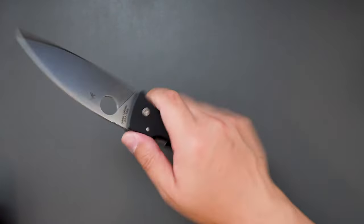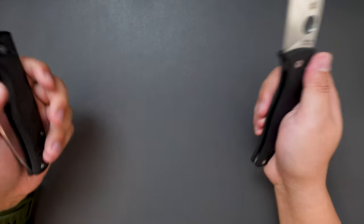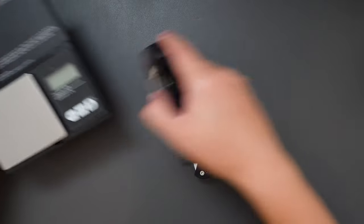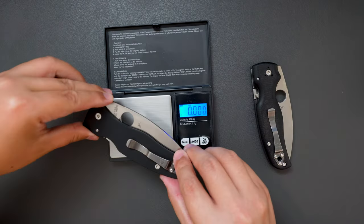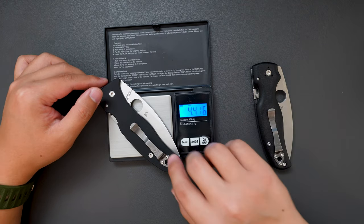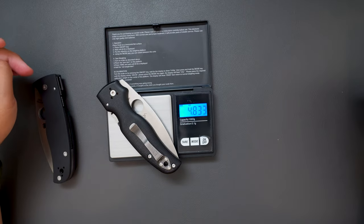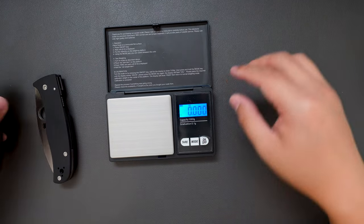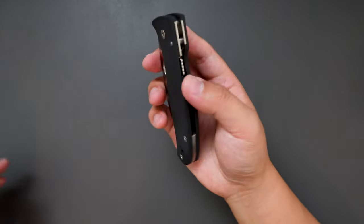This knife feels really good in hand — it feels lighter than the Shaman as well. Let's actually weigh these two knives; I'm so curious to see the difference. The Bodacious weighs 4.416 ounces. How about the Shaman? The Shaman weighs 4.829 ounces — so almost 0.4 ounce difference. Super good for EDC, under 5 ounces.